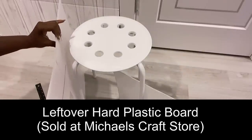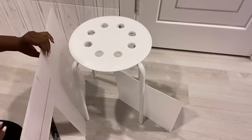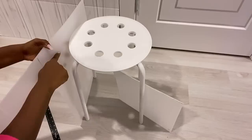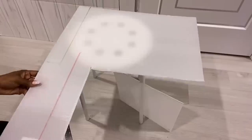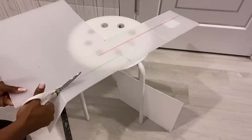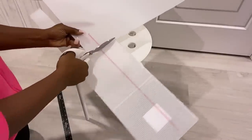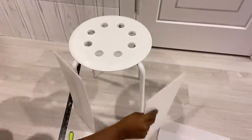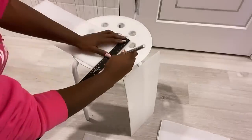I'm starting off by using leftover plastic sheets that I got from Michael's craft store. I'm measuring the height of the stool on the plastic sheet so I can cut out the size that I need. For this entire project I'm using leftover pieces and did not go to the store to buy anything — this is just a way of making good use of what I already have to amp up the look of the stool without spending money. I'll be making grooves on these boards to make it easier for me to fold them.